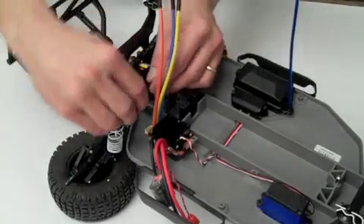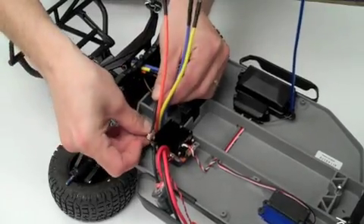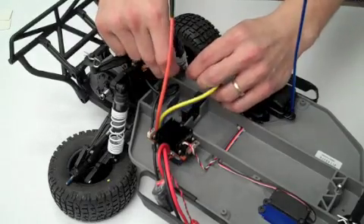Now you'll plug in the motor's sensor wire to the speed control and connect the motor power wires, being sure to match up all the colors.